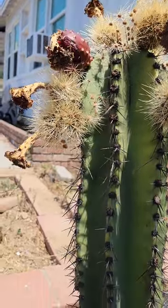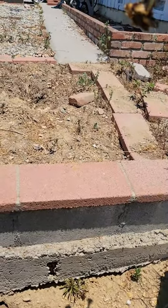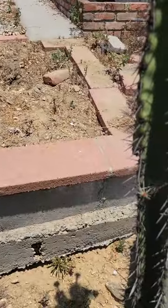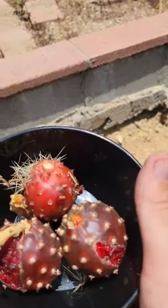There's one. There's two. And the third one fell to the ground. So here are my three pitayas.